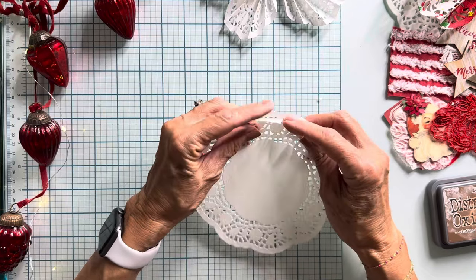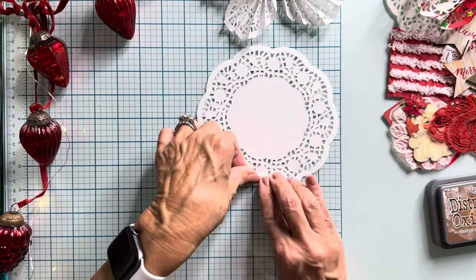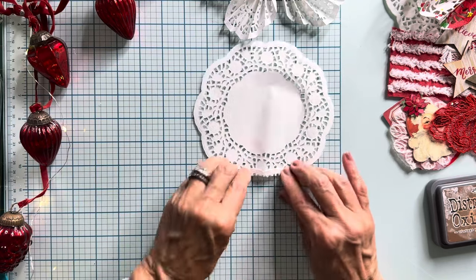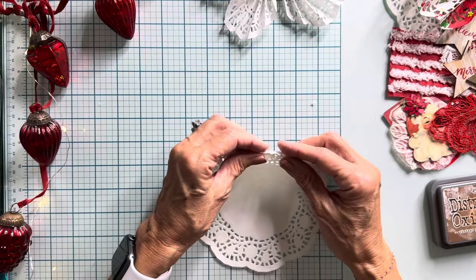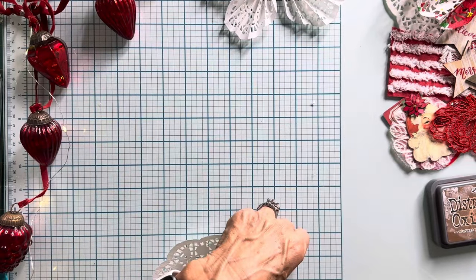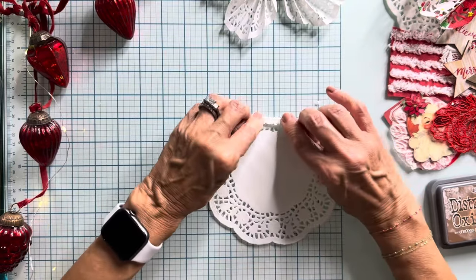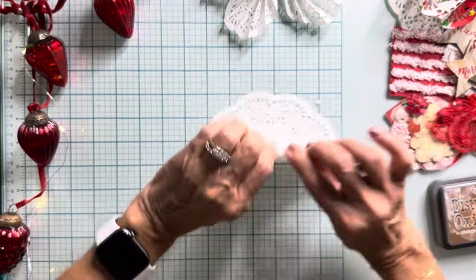The reason I say you want two is because you want them to be folded the same, so you'll fold two at a time. I just — about a quarter of an inch, possibly. So I just fold and I'm doing like an accordion fold, going back and forth.